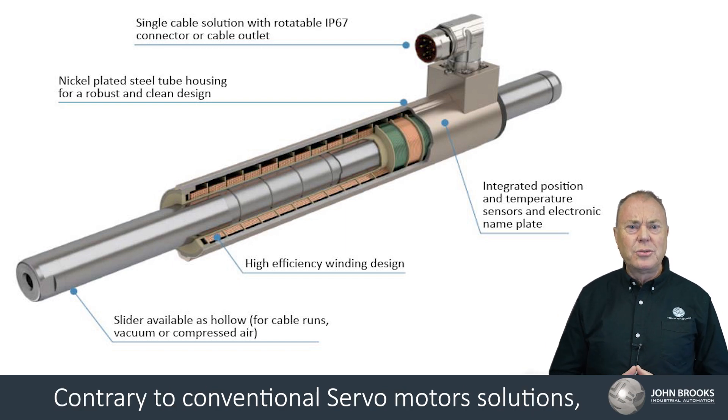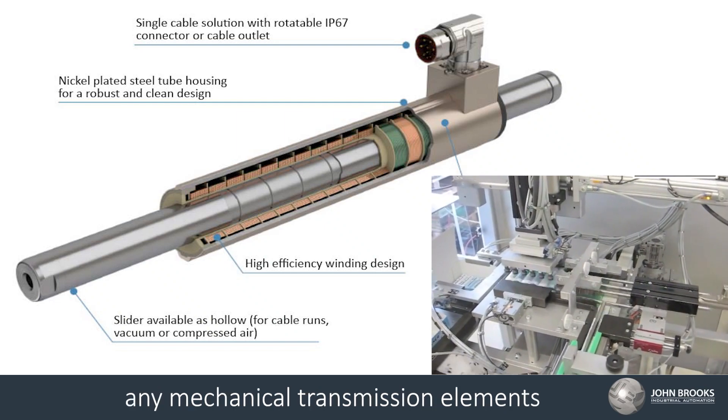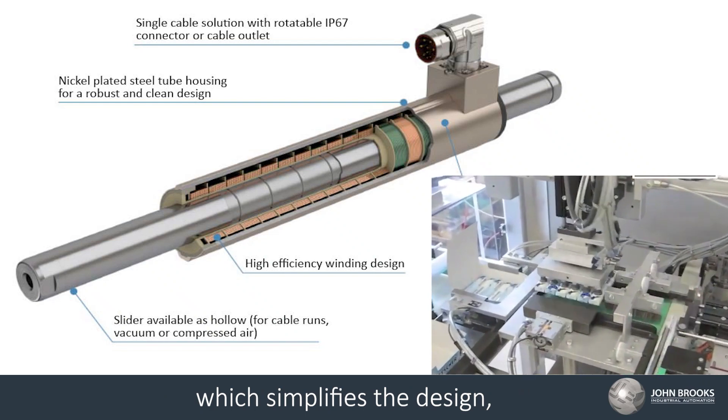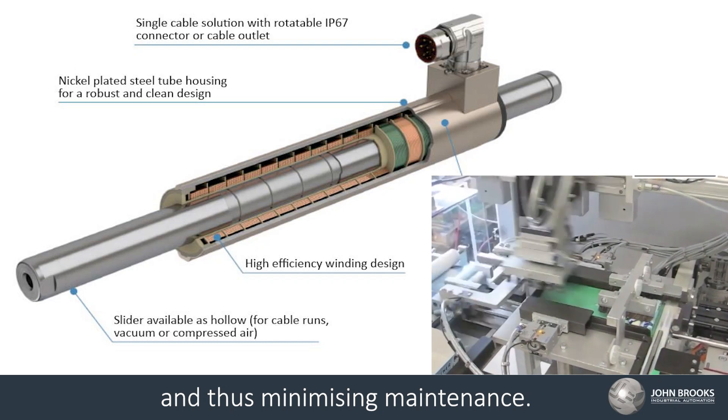Contrary to conventional servo motor solutions, linear motor solutions do not require any mechanical transmission elements, which simplifies the design and reduces wear to almost zero, thus minimizing maintenance.